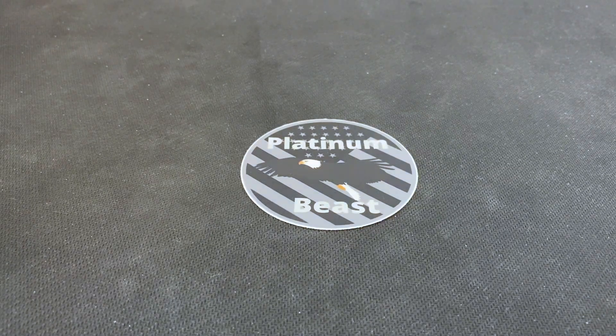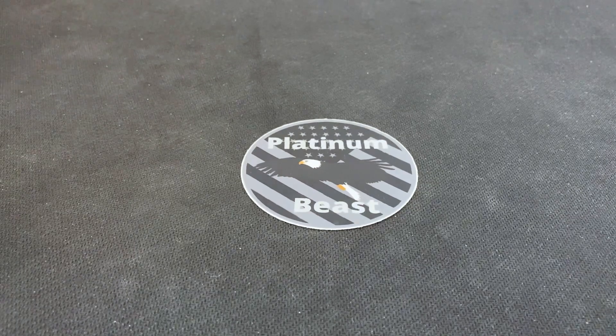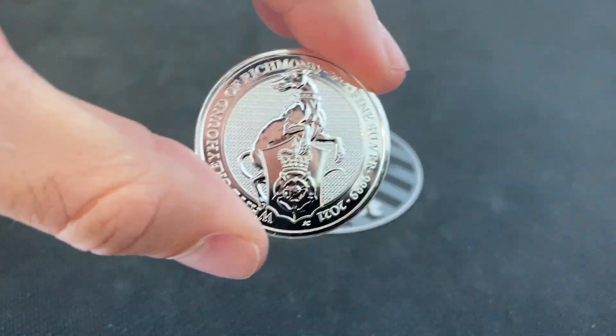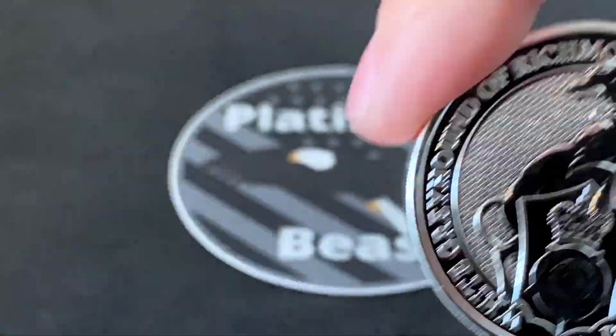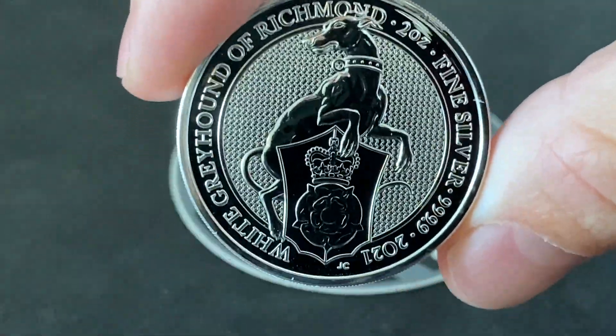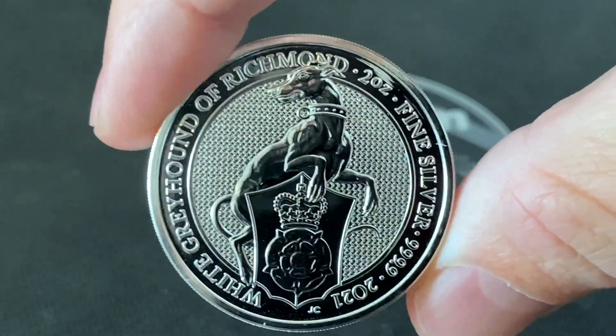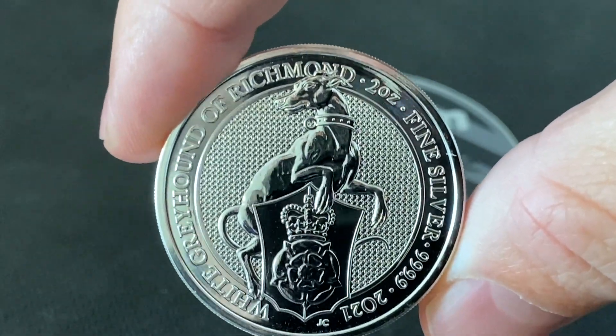We always want to protect our Queen's Beast coins, so we want to make sure we get them encapsulated. I'll give y'all a look outside the capsule so you can get a really good look at this coin. This is the two-ounce Queen's Beast Silver Greyhound of Richmond 2021 coin.